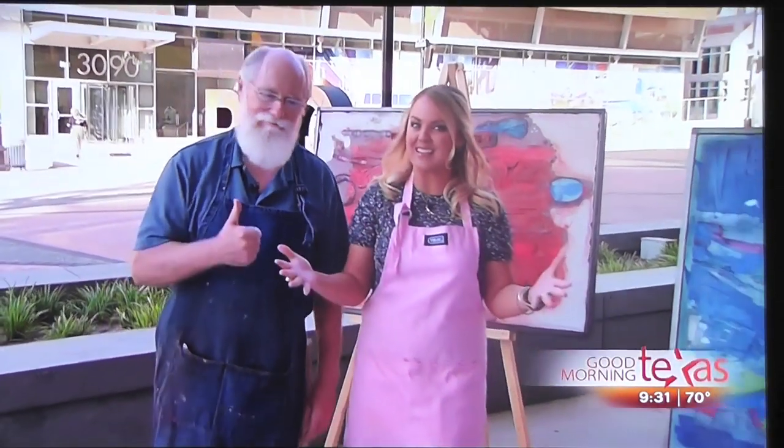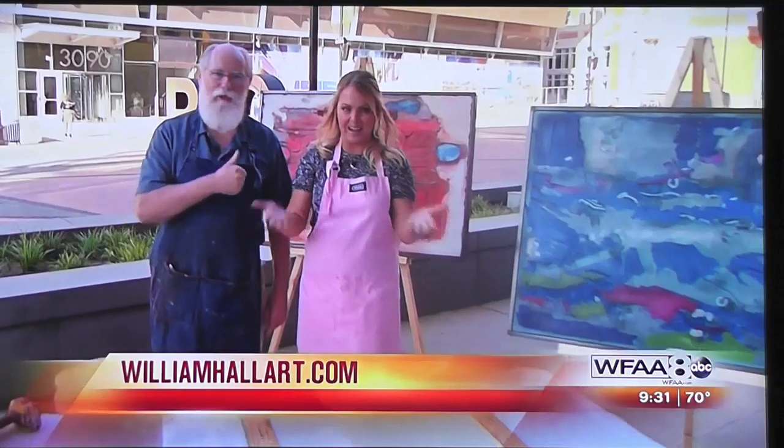Everyone wants to check out more of William's great cement art, so go to his website for more information — that's WilliamHallArt.com. You've got to stick around because William is going to show us the end result by the end of the show.